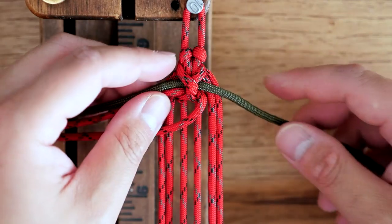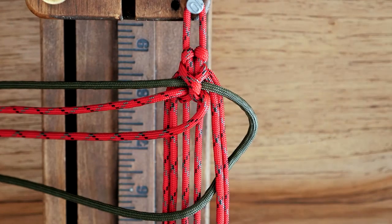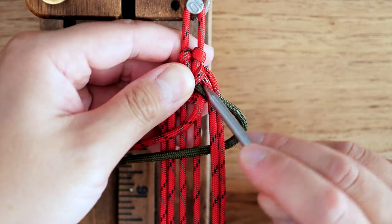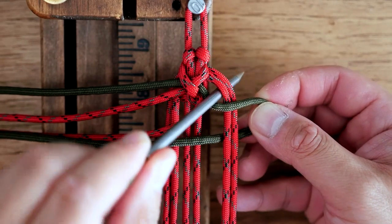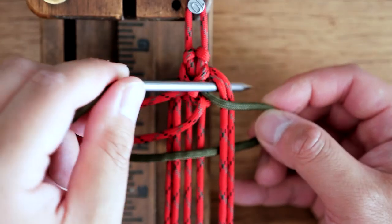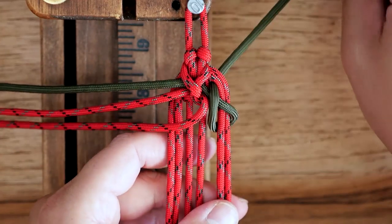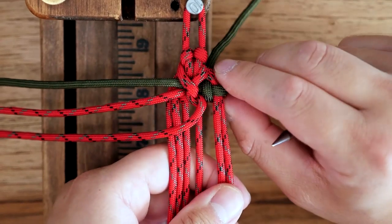Now working with the OD green strand, I'm going to bring that underneath the two core strands on the far right, so into that gap from the back to the front. Then I'm going to go above the green strand itself and through the same gap but up top — in between the fourth and fifth strands — pass that through from front to back. For the rest of the knots we'll be doing the green first. Cinch that up; these are knots where you can't pull too tightly otherwise it will deform, so you have to find that right amount of tension.